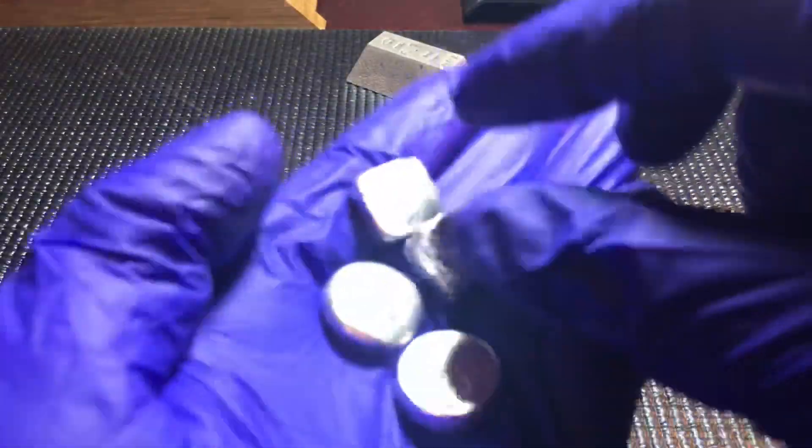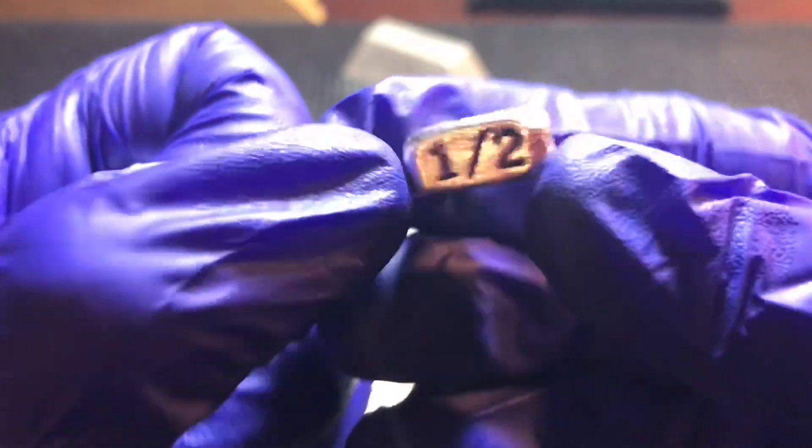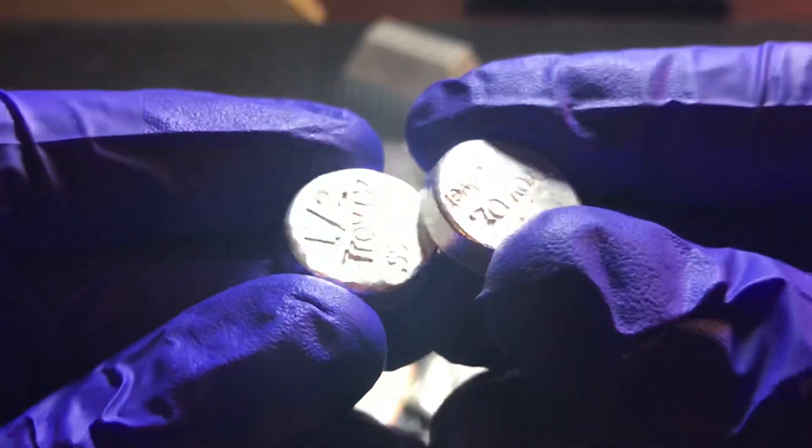Usually when I grab orders from Mutiny Metals I always add some little fractional pieces. He makes these little chubbies - little half-ounce chunks. He's got a bunch of different kinds and different stamps. I've been getting a nice little pile of these that I toss in the treasure chest. And then he's also got these little round ones now too - little half-ounce pieces, stamped half-ounce on the back.